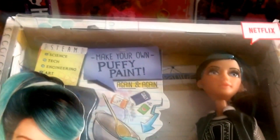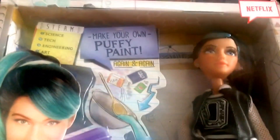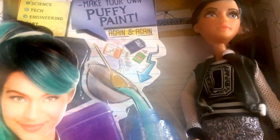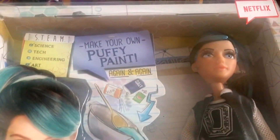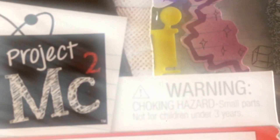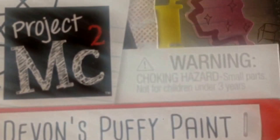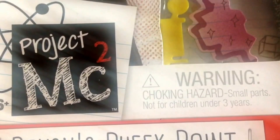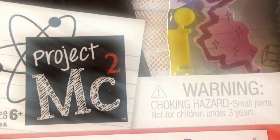Hi guys and welcome to another review. A lot of you ask about all the different dolls that we sell, and I mentioned that we have much more than just Monster High. One of the ranges we sell is Project MC Squared, which is a Netflix series, and it's about to launch its second series on Netflix.